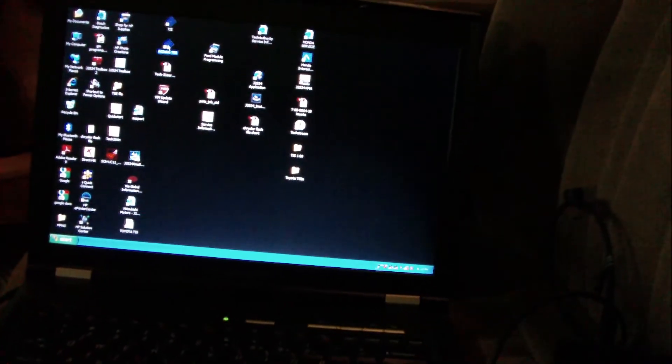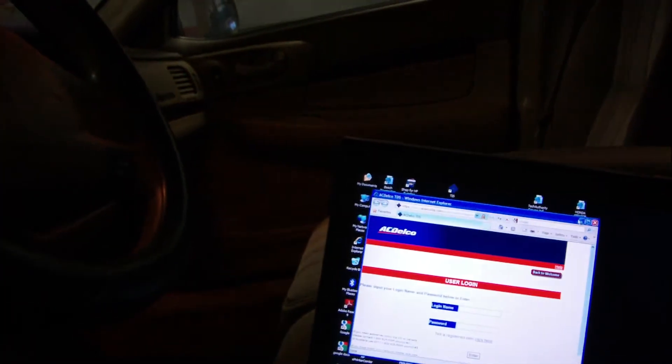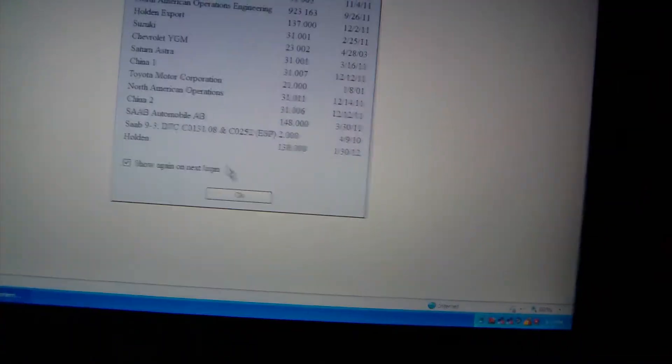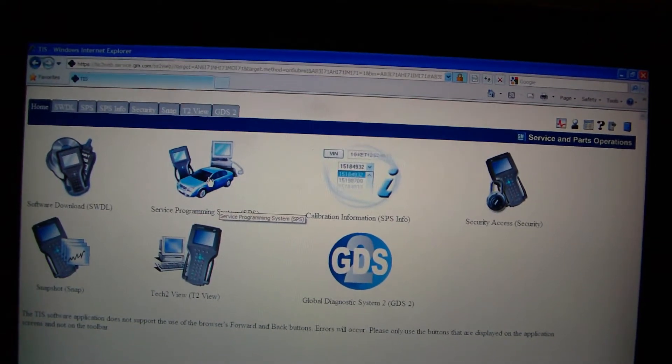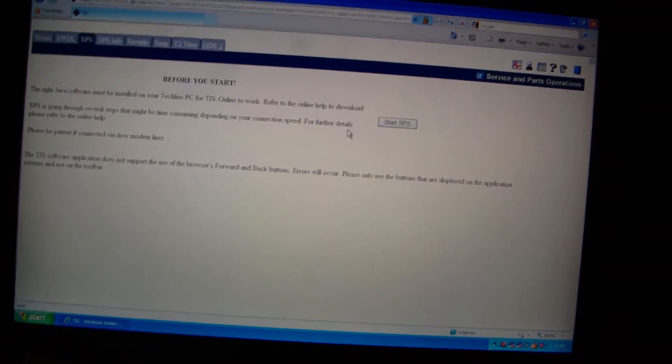Go ahead and log on to ACDelco on a computer here. Log in, and you want to access your subscription. Skip through the intro and go to service programming.